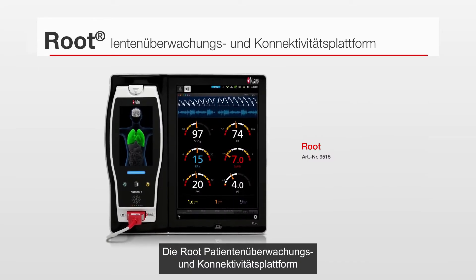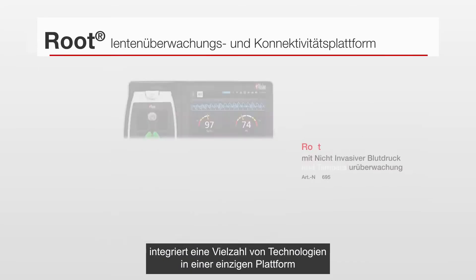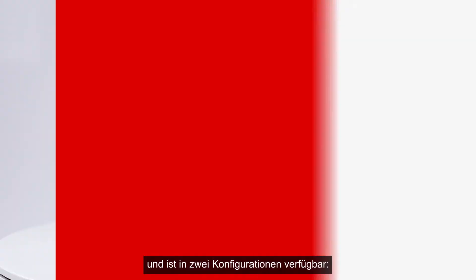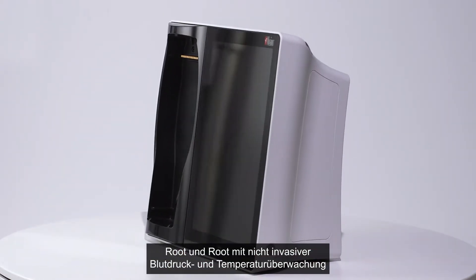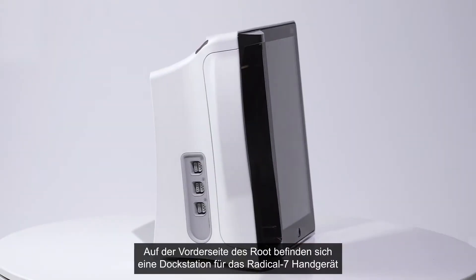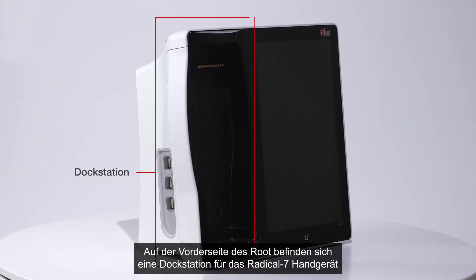The Root patient monitoring and connectivity hub integrates an array of technologies into a single platform and is available in two configurations: Root and Root with non-invasive blood pressure and temperature.